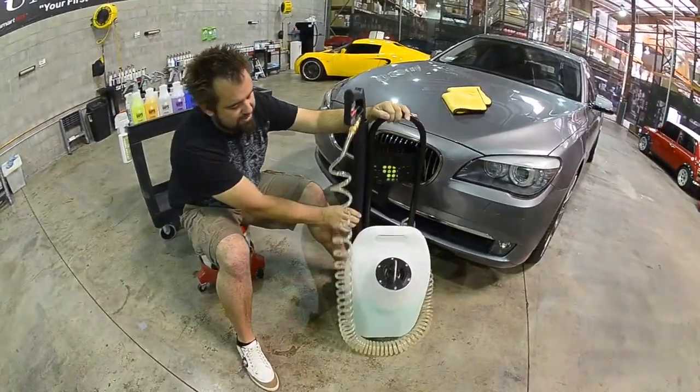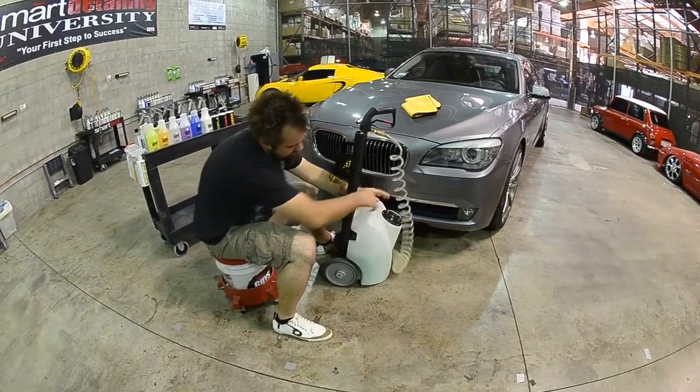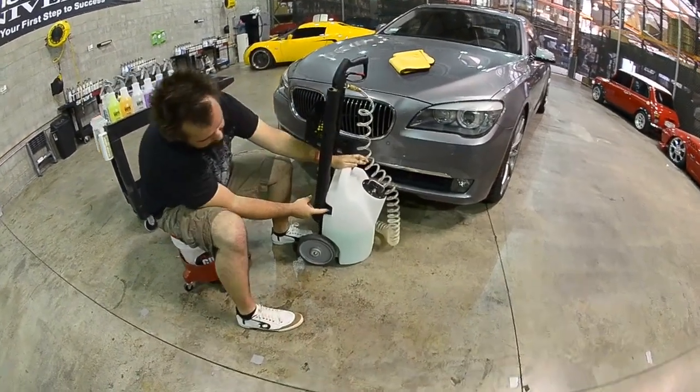Now as I flip around the unit, you're going to see a lot of different cool things on this unit. I'll pull this cord around so you guys can see what's going on. Now on the unit itself, you have an on and off switch.